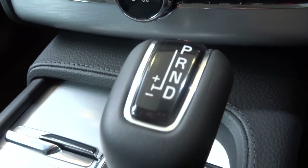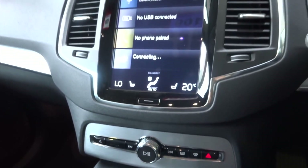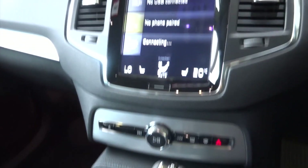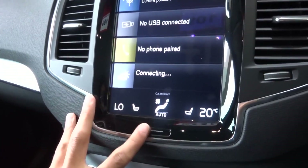This is the gear lever. Really nice minimalistic display from Volvo — there's absolutely hardly any buttons, it's just a big touch screen. You can control everything.